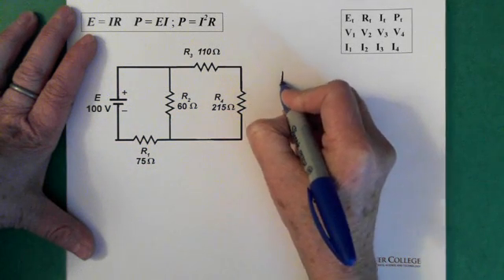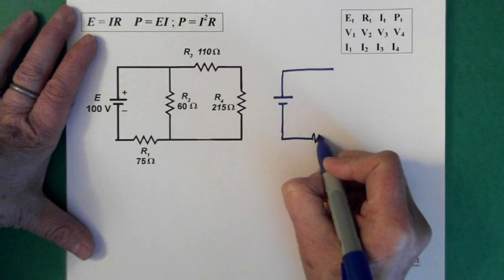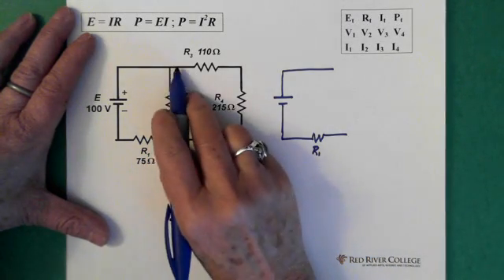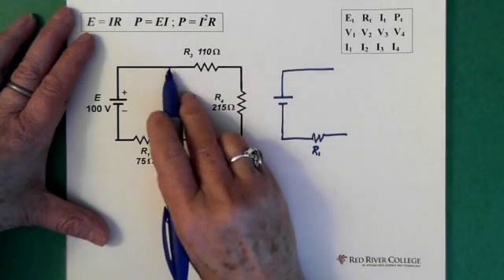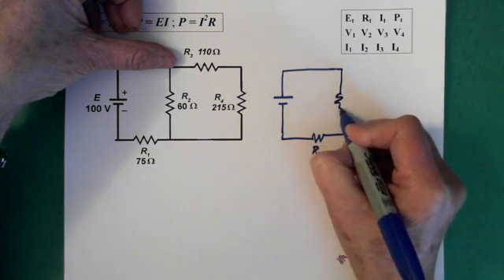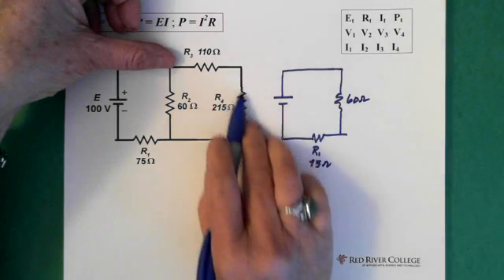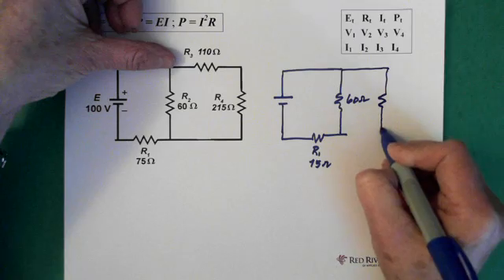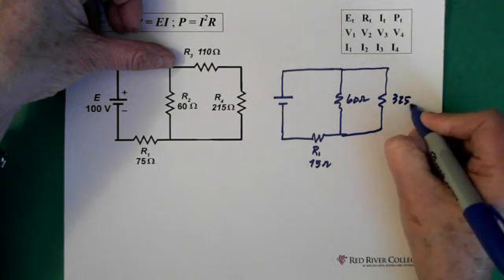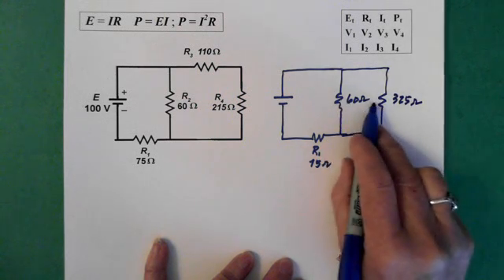We have our voltage here, so I'm just going to draw that — we have our battery and resistor one. Now, at this point we have a piece across here, and you can see that this piece here is in parallel with this resistor. It helps to just leave our 60 ohms where it is, so there's our 60 ohms. This one is 75 ohms. And we add up these two that are in series — the 110 and the 215 — to make them one resistor of 325 ohms. Now we can see that the 325 ohms is in parallel with the 60 ohms, so then we can deal with that parallel piece.